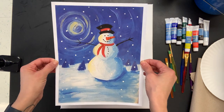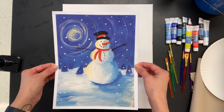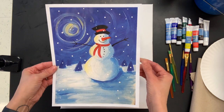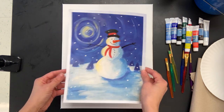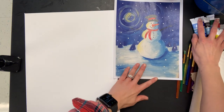We're going to be doing a painting of a snowman, trying to replicate a picture similar to this. Don't worry if it doesn't end up looking exactly like this — I can guarantee my painting will not look exactly like this either. We're just going to make a snowman and however it looks it's going to be awesome.